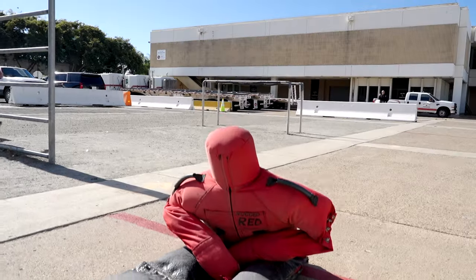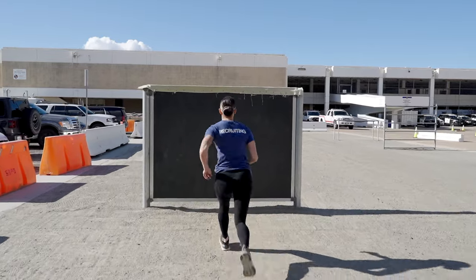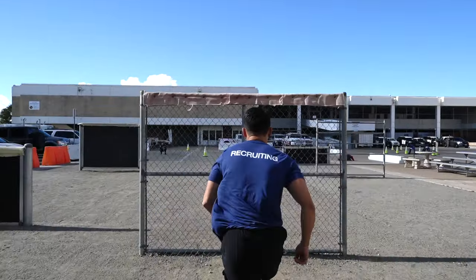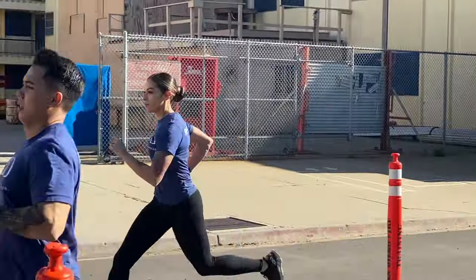Our department has revised the physical requirements needed to become a police recruit and now mimics the California POST work sample test battery that's done in the Police Academy. It consists of the following five tests: a 99-yard obstacle course, a 150-pound dummy drag, a 6-foot solid wall climb, scaling a 6-foot chain link fence, and a 500-yard run. And now we will demonstrate each test.